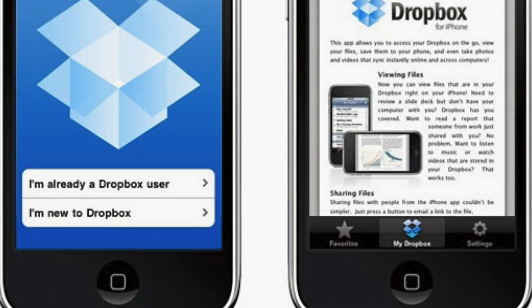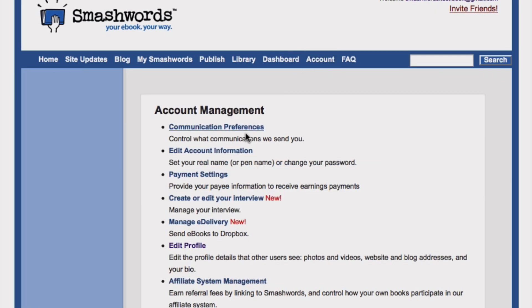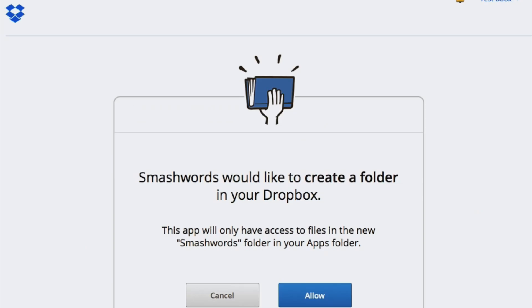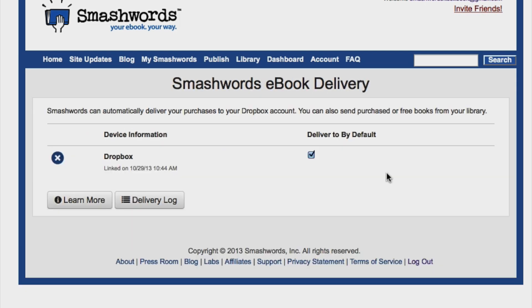To link your Smashwords library to your Dropbox account, go to the Smashwords homepage, then click on Account, then click Manage eDelivery. Next, click on Link Dropbox Account, then click Allow. Then the Dropbox is linked. You can click Manage eDelivery to see the linked account. If Deliver To by Default is checked, then books will be auto-delivered to Dropbox the moment you make a Smashwords purchase.